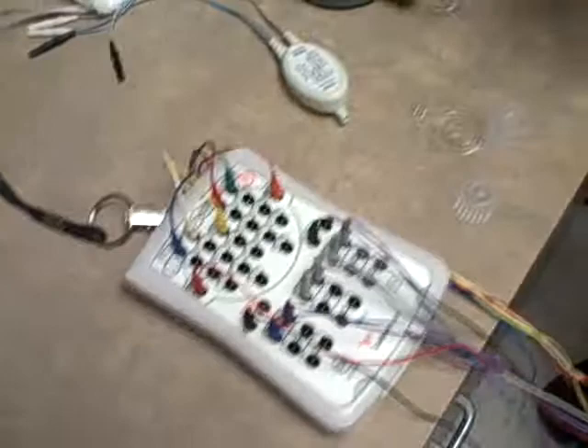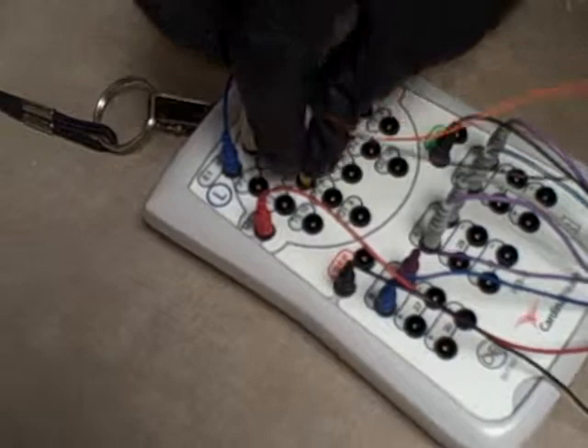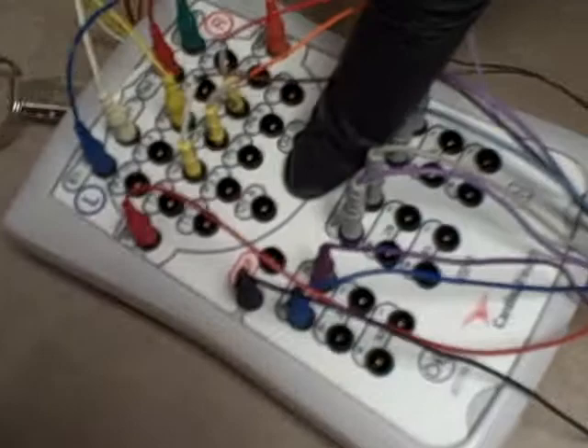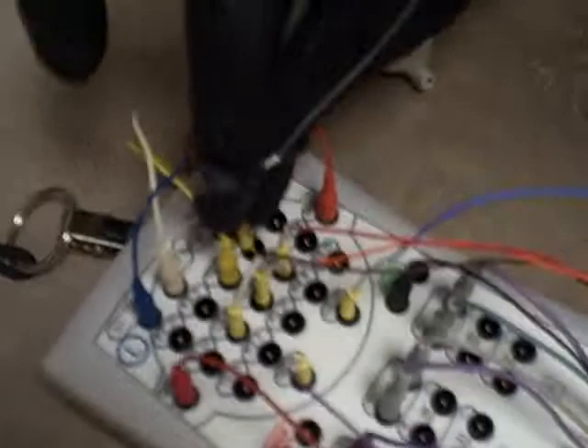The remainder of the plugs are the gold cups that we placed on the patient's head. This is CZ — the center of the head. Coming down 20% to the left side of the head is also labeled here. This section at the back of the head also records the eyes — his left eye and right eye. Then traveling back to the front of the head, this is the right side of the front and the left side of the front.